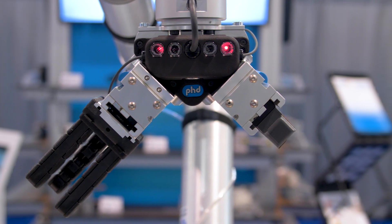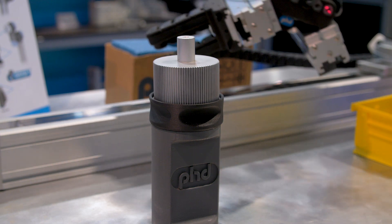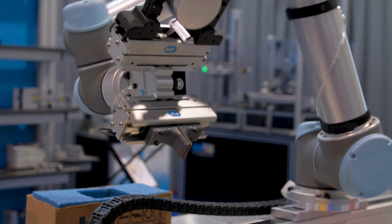The end effector you see at the end of this cobot is PhD's new Connect, which we have developed as an end effector solution for integration directly into Universal Robots. The solution shown here is an X2, available with two grippers — our three jaw or our two jaw long travel gripper.